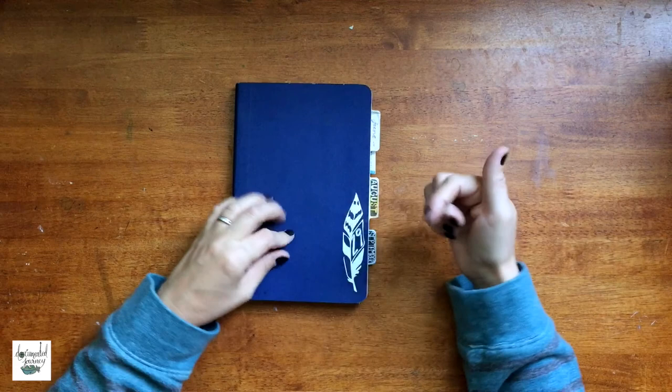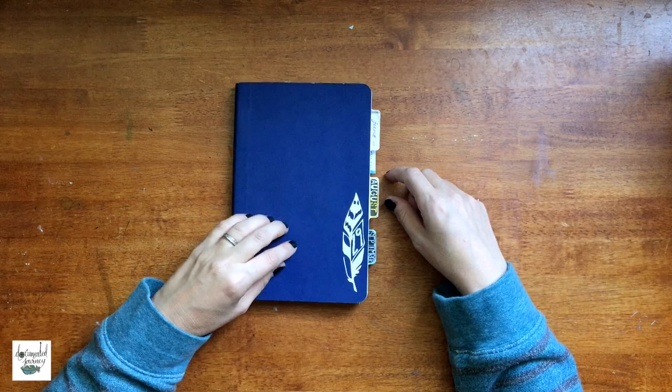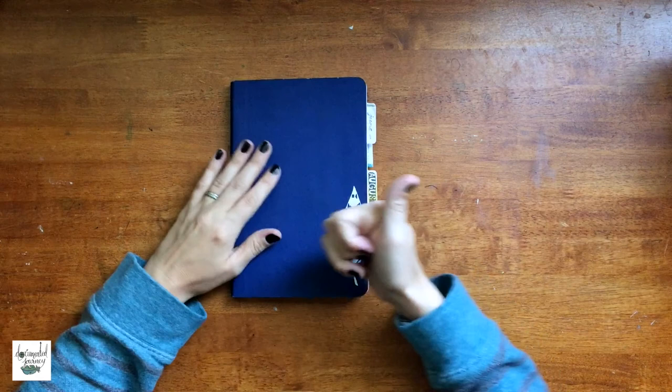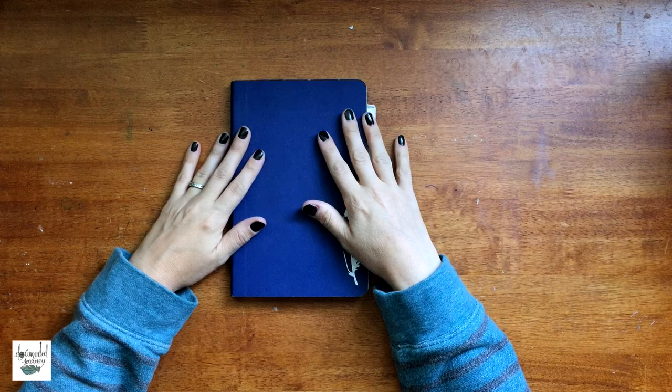That is the last page in my Stillman and Byrne sketchbook. I will be moving on to my B6 sketchbook, which is going to be housed in my Chic Sparrow Chocolate Creme traveler's notebook, so you will see that in future videos. I hope you enjoyed this flip through — if you did, give it a thumbs up. If you are not subscribed, please subscribe to see future videos. If you have any questions or comments, I would love to chat with you in the comments below. Until next time, bye!